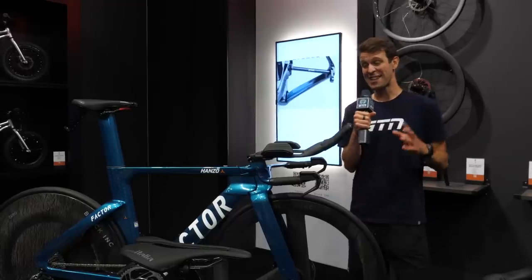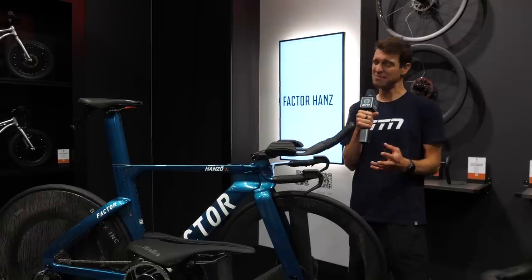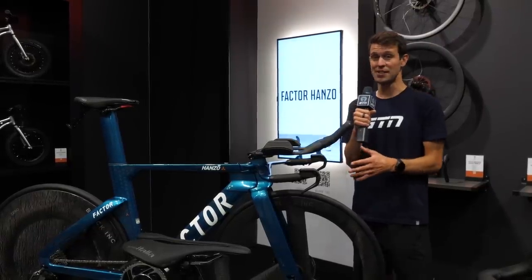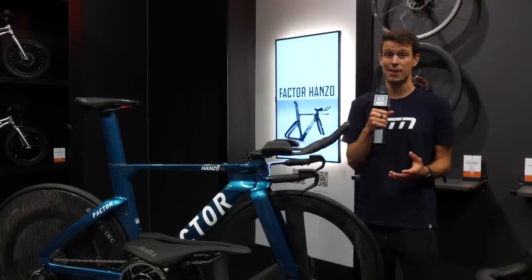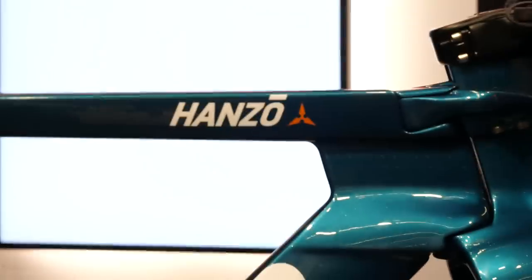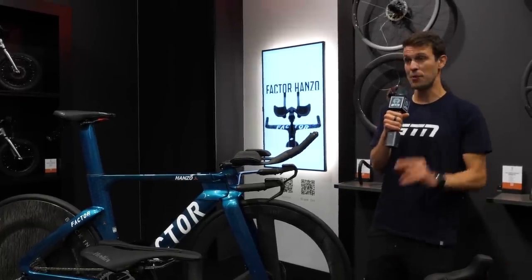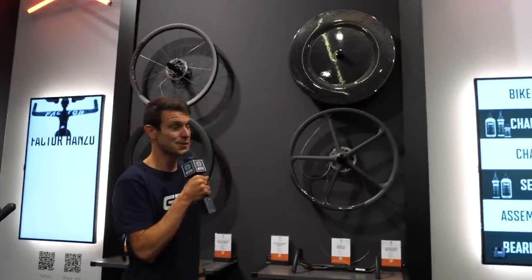We're on the Factor stand, and I've got the Hanzo bike in front of me, which isn't particularly new, but it's a lovely bike. We actually featured this one recently — Alex Dow used it at the Sub 7 attempt when riding with Joe Skipper. It's got an incredibly thin front end profile. I love it, but that's not why we're really here, because we're here to take a look at these wheels.